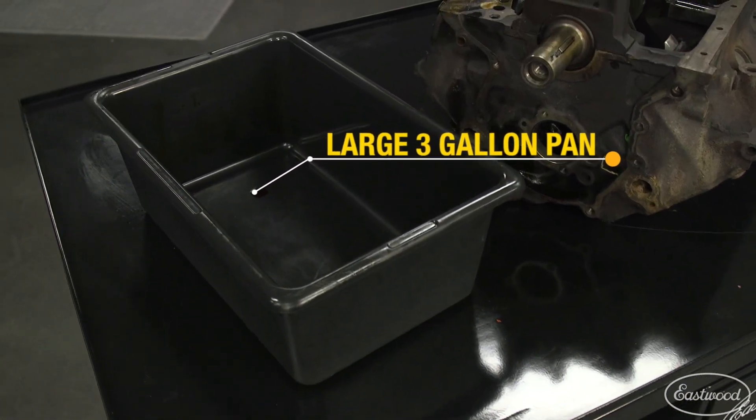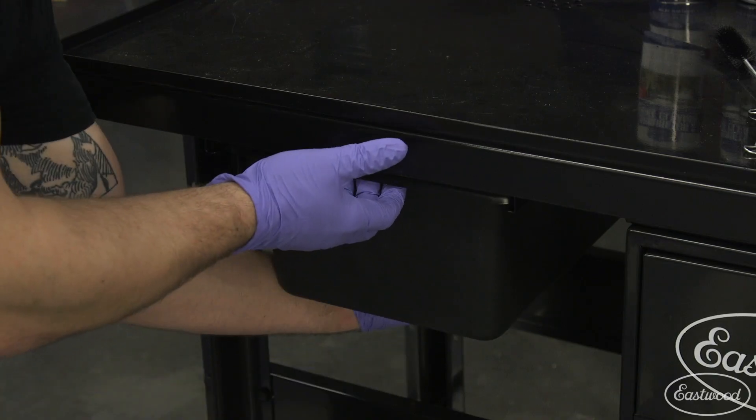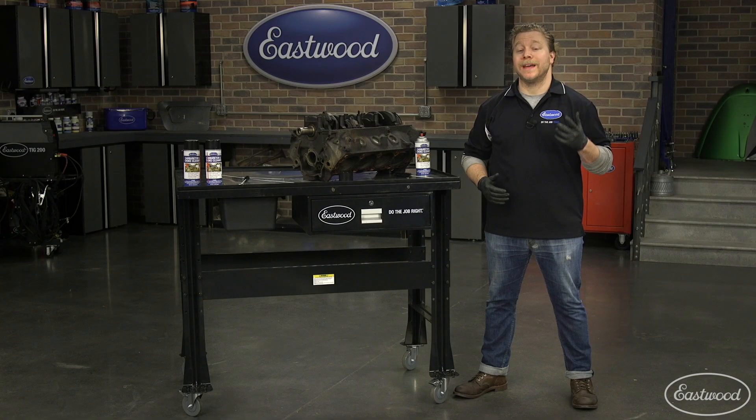The large three-gallon pan should handle just about any job you'll be doing on this work table. The three-gallon container means it's large enough to easily carry and dispose of more than two gallons without spilling.